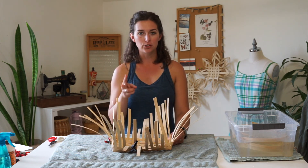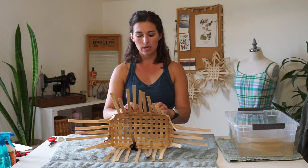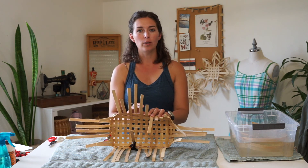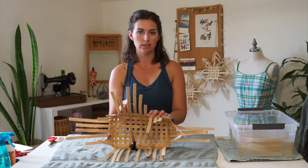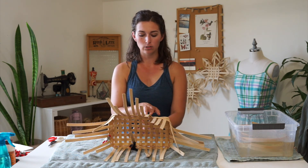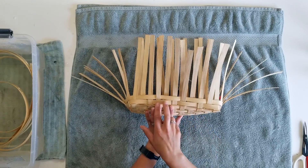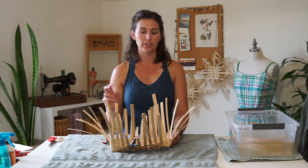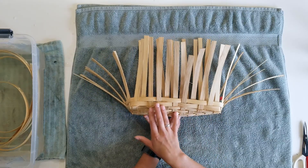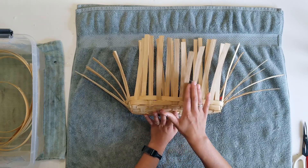Twill weave you can do in two different patterns. There's a two-to-one and a two-to-two twill weave. When you're weaving, you're going over two stakes and going behind one stake — over two stakes and behind one stake. That pattern is over two, under one, over two, under one. The other is two-and-two: going over two stakes and then under two stakes. The outcome is a stair-step diagonal pattern in your weave that builds up the side of your basket.